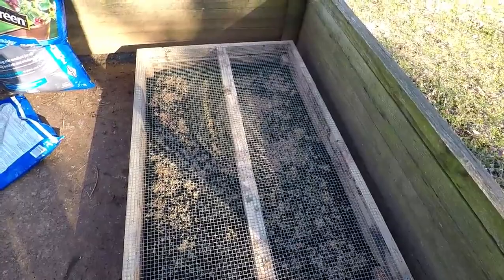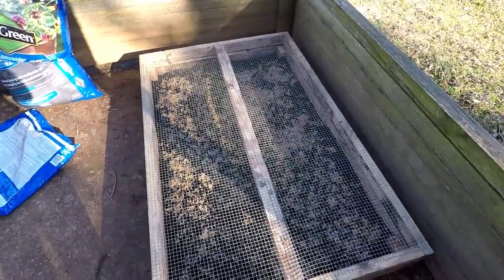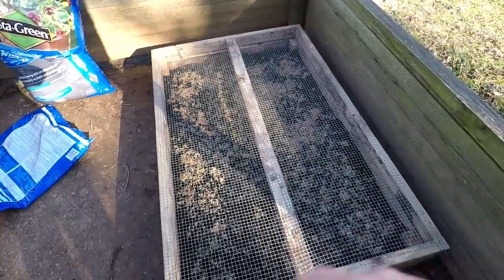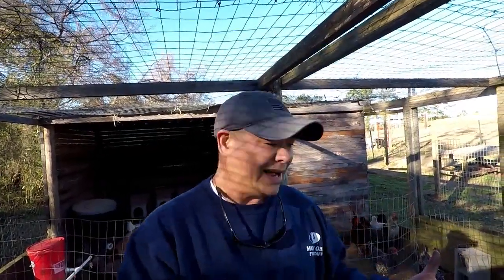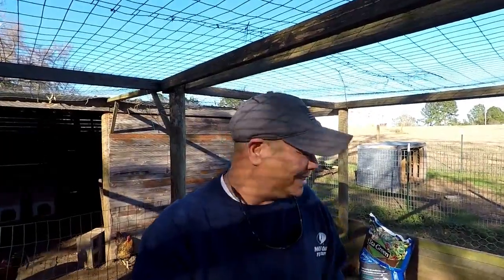We got the wheatgrass feeder system box filled up with some good potting soil, broadcasted our germinated wheatgrass seeds into the box, and also added some triticale into the box. Lisa, we're going to see how that goes too. That's going to do it for today's video. I wanted to take y'all along as I got this box filled up and sown with the wheatgrass. I'll probably just have to water it every now and then to ensure those wheatgrass seeds stay damp — not sopping wet, just damp. I'll look after that and bring you back for an update as it starts growing.